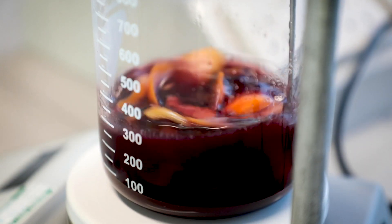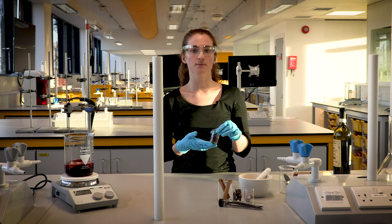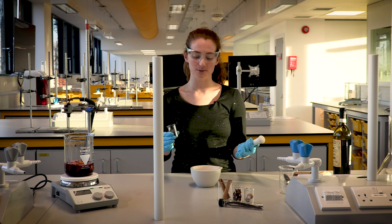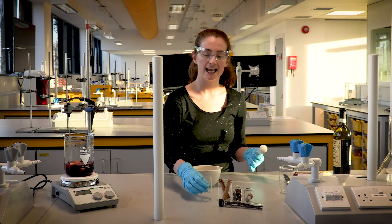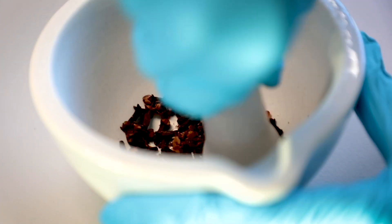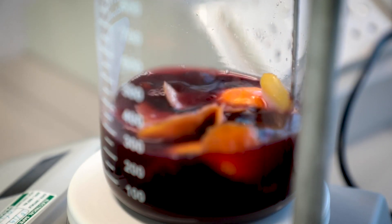Now we're going to grind our cloves. The reason we grind a lot of spices is to increase their surface area. When you have a larger surface area you have more surfaces exposed to the mulled wine, so more of the flavour can diffuse in. To do that I'm going to use a mortar and pestle, tip my cloves in and get grinding. Now it's time to add it to the wine.